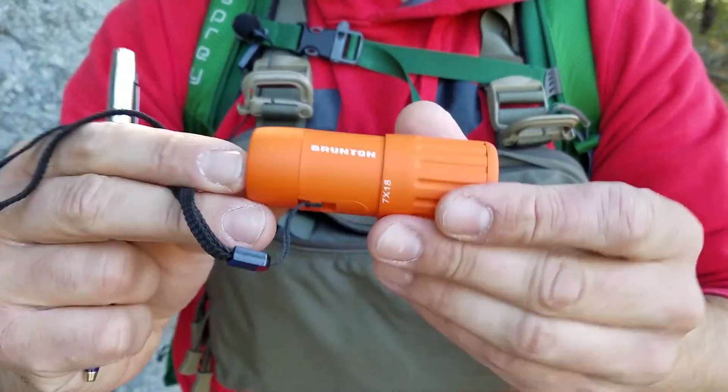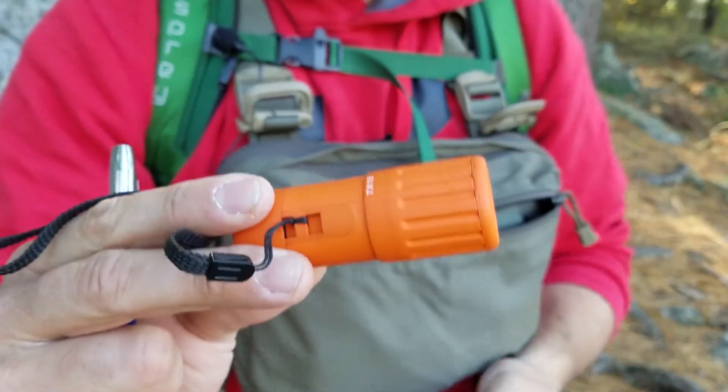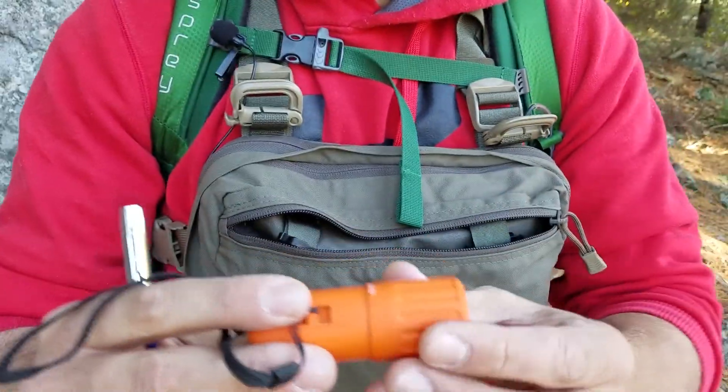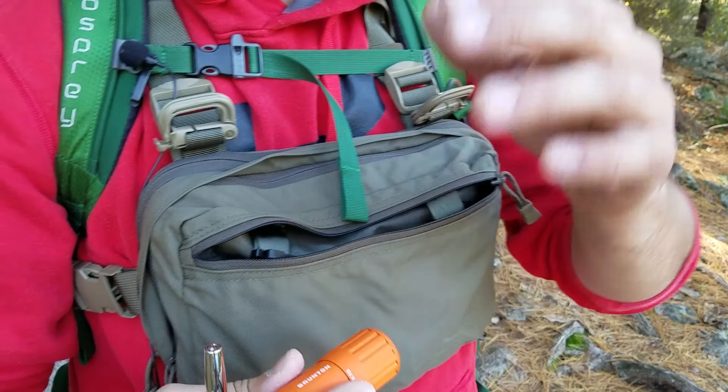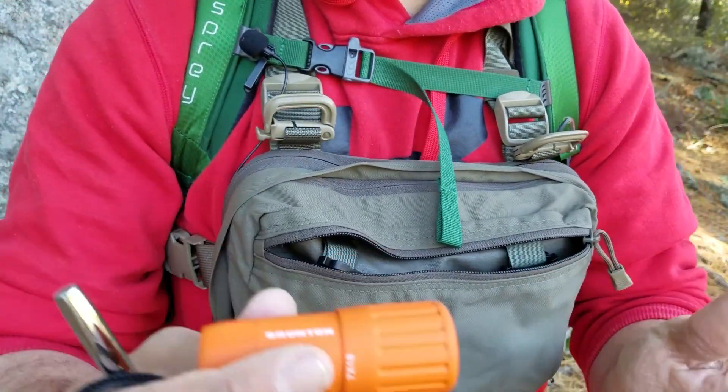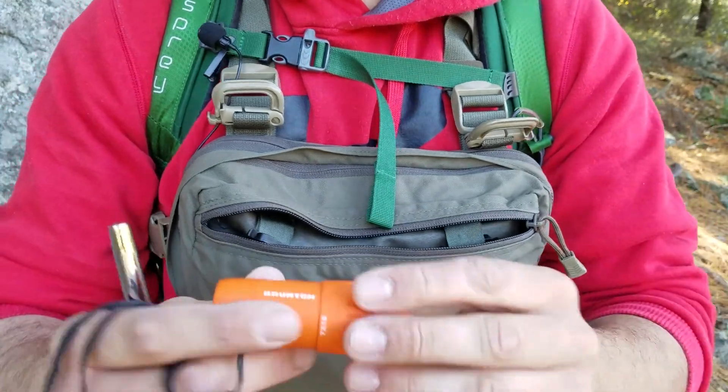A Brunton monocular — this is a great product. You can easily see approximately two and a half football fields in length. You won't be able to see certain fine details, but you can definitely make out a person in the distance with this thing.